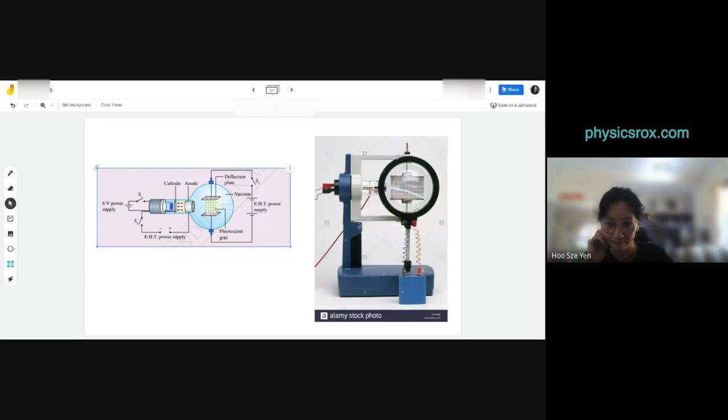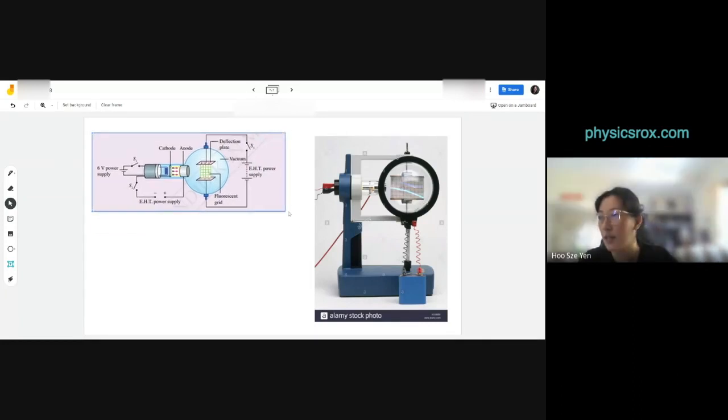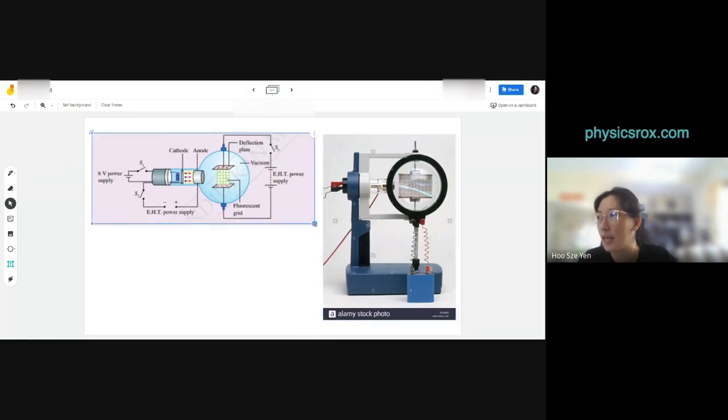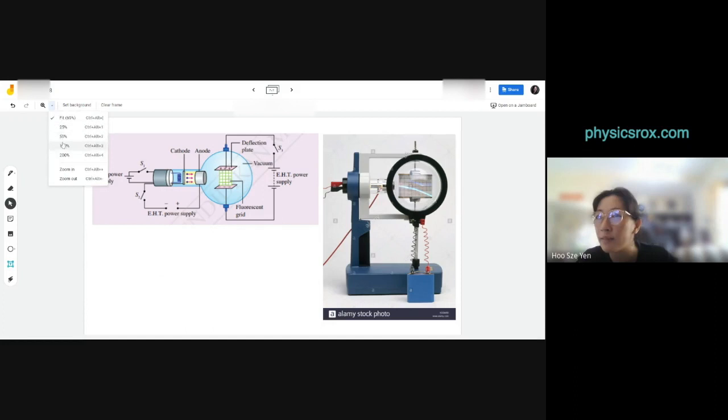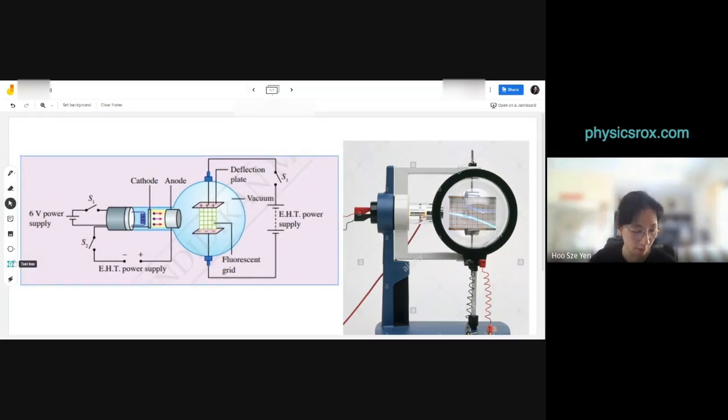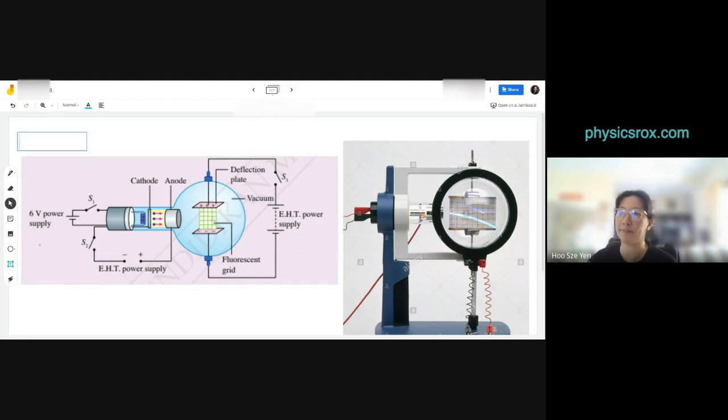Let's look at page 176. I want to zoom in a bit so you can see clearly. If you take a closer look at this tube — it's called a deflection tube, also known as a Perrin tube, though they don't give you that name in the textbook.